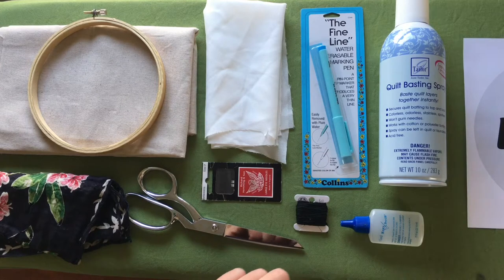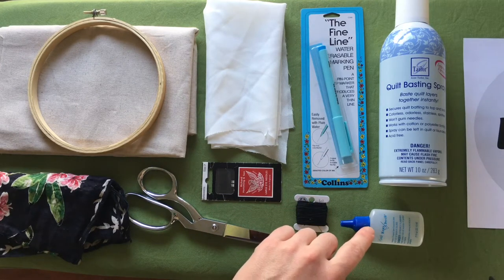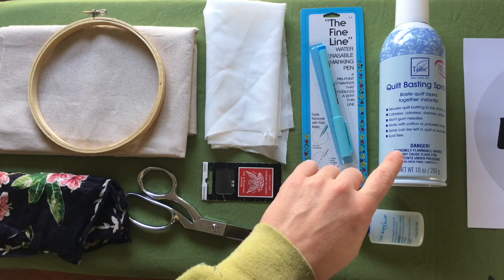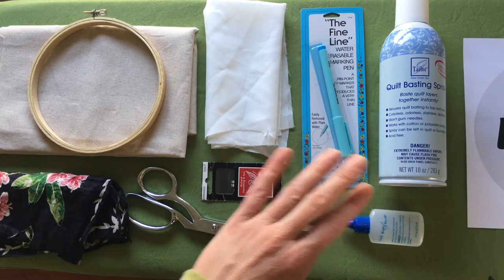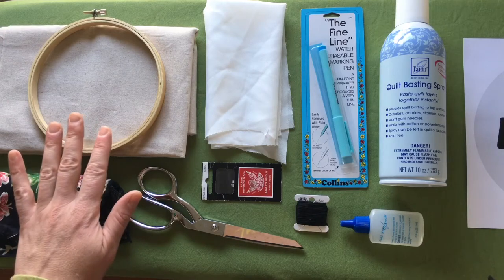And then a couple of useful optional things: fray check and quilt basting spray, which I will be using to attach the flowers to the background fabric to make it easier to sew around them.